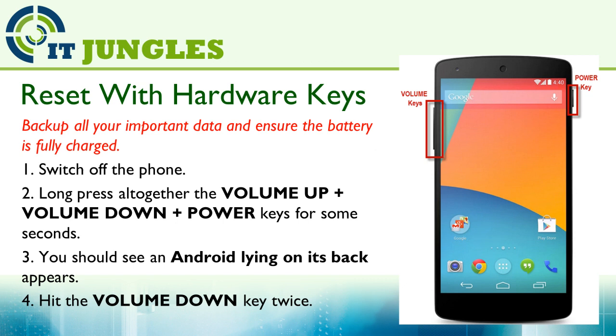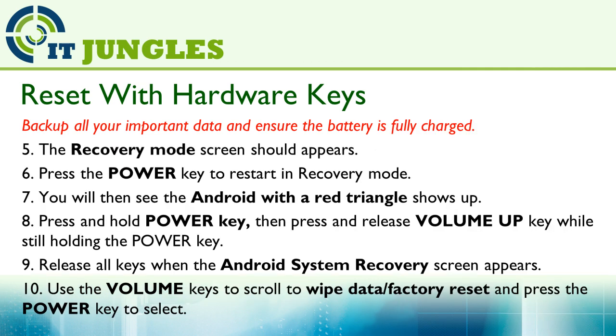Hit on the volume down key twice. Now once you are in the recovery mode, press the power key to select recovery mode. You will then see the Android with the red triangle show up.